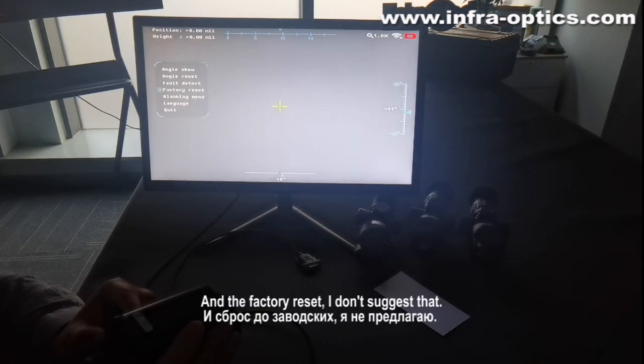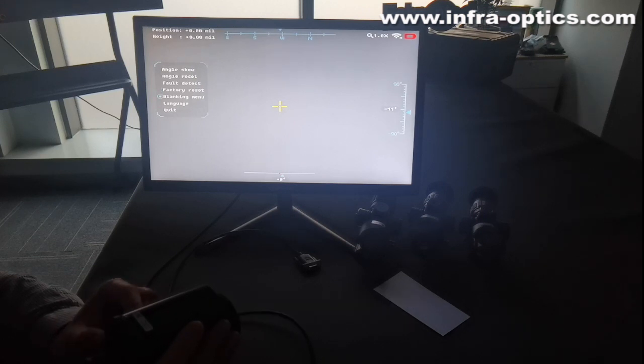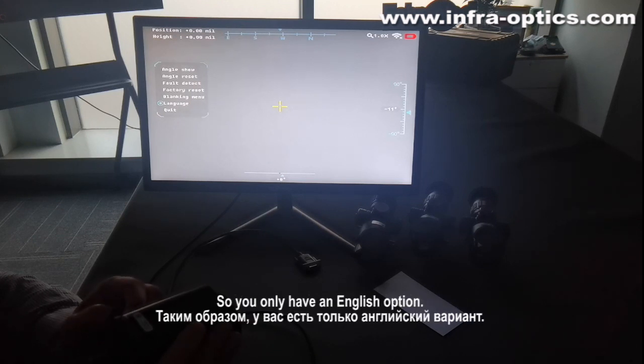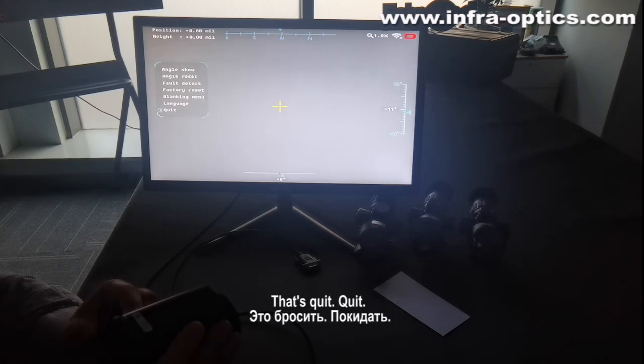And factory reset — I don't suggest that. Blanking menu. Language: because this one is only for the international market, you only have the English option. Quit.